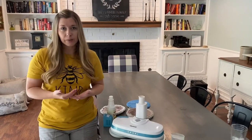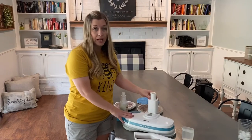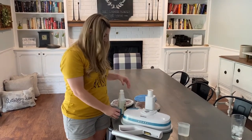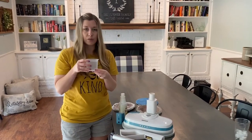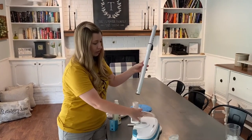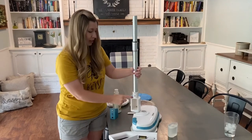First I'm going to show you how to assemble it. You'll open the box, get all the pieces out, unwrap everything, and this is what it's going to look like. You've got your base, the pole, and your handle. You're going to start with your base and snap your pole into it. It comes with a little locking system — you just snap this into place and move it until it comes through the hole.